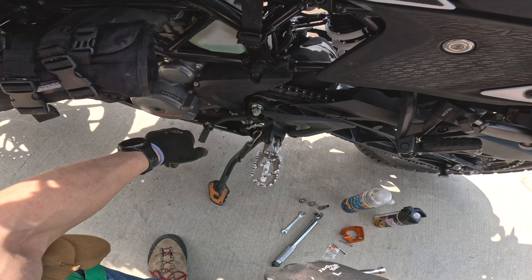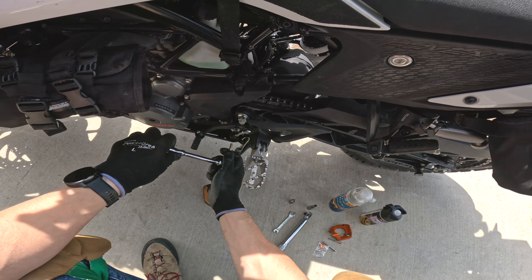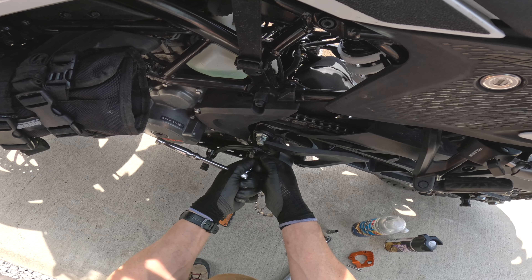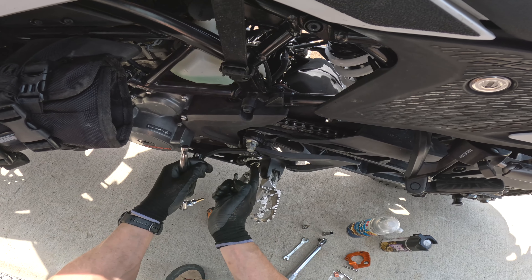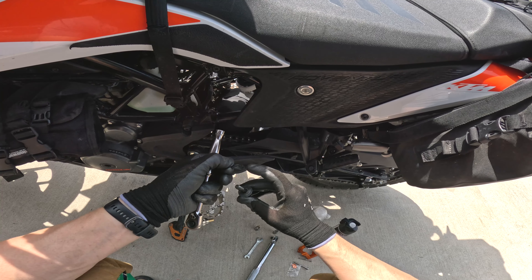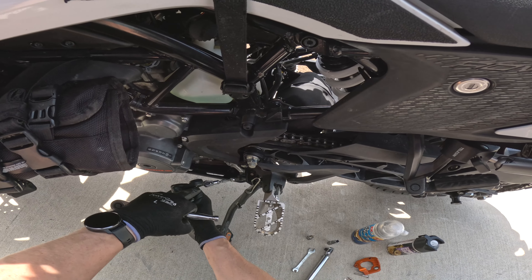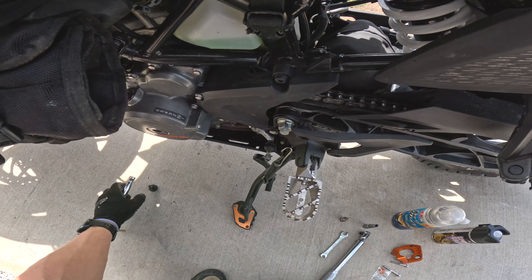First, we need to take off the shift peg, which is held by this bolt that's tightened down with Loctite — it's fairly tight but not too hard to get off. Make sure you don't lose these parts; this bolt comes with two washers that clamp on each side and they are directional. Once you've got that off, you can just let it dangle down at the bottom. When you put it back on, note there's a little bump here — these washers go on facing each other, compressing against the shift peg ball bearing to hold it in place.